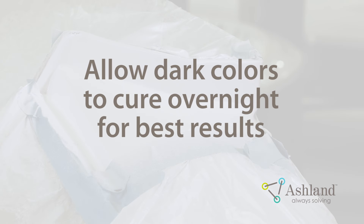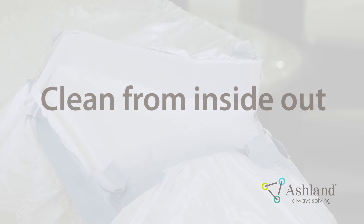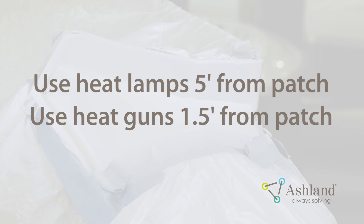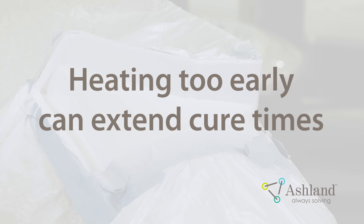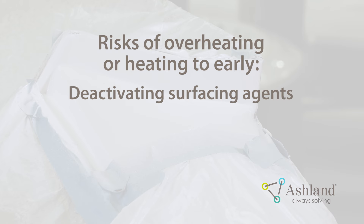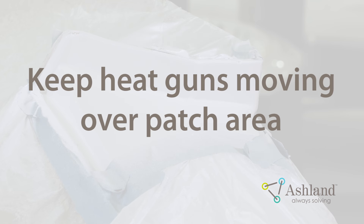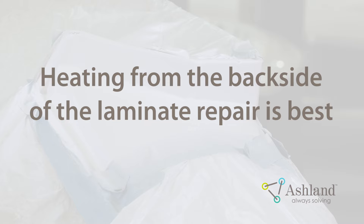The darkest colors should be allowed to cure overnight for best results. Use toluene, naphtha, alcohol, or non-abrasive household cleaner for cosmetic cleaning — clean from the inside of the patch to the outside. If patch temperatures are 65 degrees Fahrenheit or below, heat lamps at 5 feet away or heat guns at 1.5 to 3 feet away can be helpful. Avoid heating the patch too early, as this can actually extend the film cure rather than speed it up. Risks of heating too much or too fast include deactivating surface agents, sealing the surface and trapping monomer, undercure in the interior of the patch, and resulting discoloration. Heat guns must be kept moving and surface temperatures should not exceed 110 degrees Fahrenheit. Heating from the backside of the laminate repair is best.